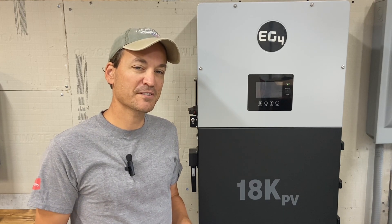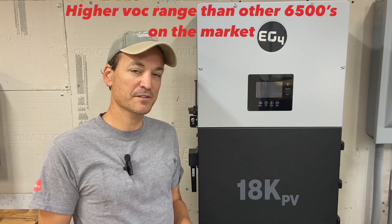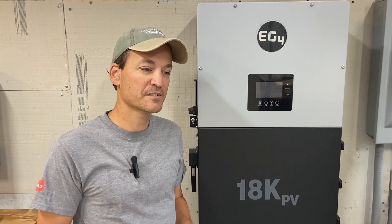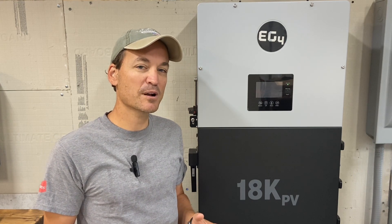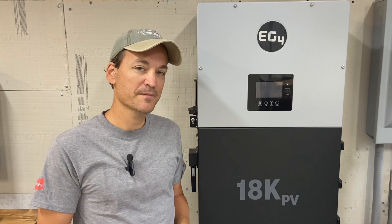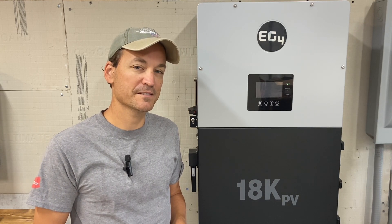The EG4-6500 has a higher voltage range, so that would be the largest difference, but this will also compare the other versions in most other aspects. This is probably the most asked question I get about the 18k PV — how a pair of the 6500 watt inverters stack up against it.